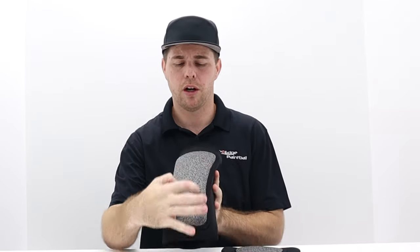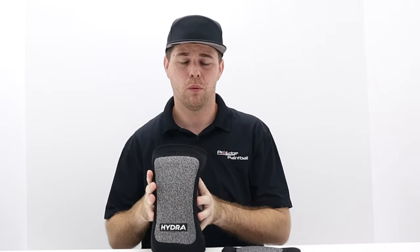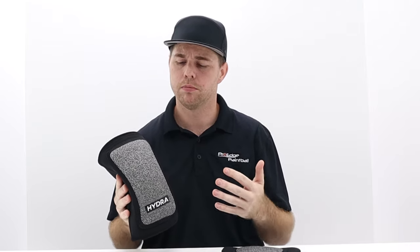For most players out there, they're only worried about the front strip, and this is extremely nice. It's going to be thick enough to protect you even if you're playing in the woods. What I love about them is how lightweight they are. So if you're running through the woods or playing competition like NXL or local speedball-type tournaments, they're going to be lightweight.